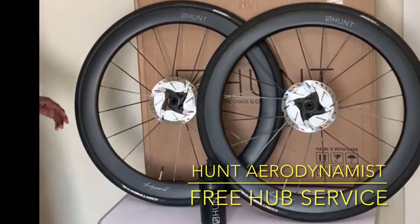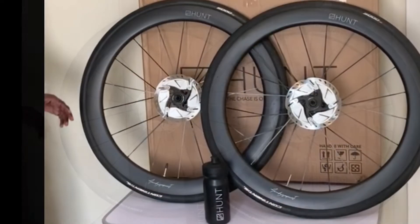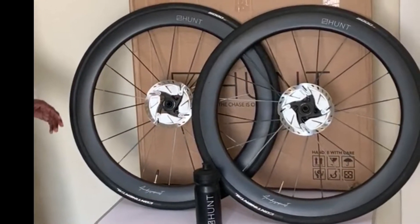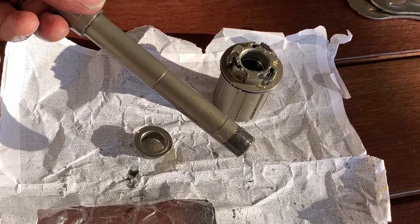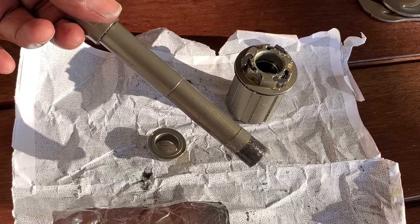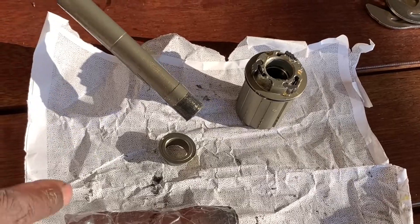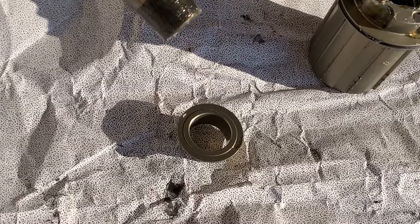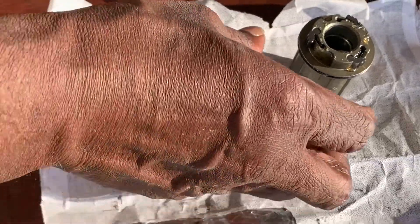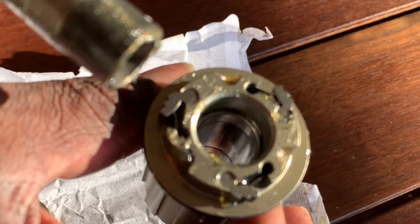Hi all, I am back with Hunt Aerodynamist freehub service after 15,000 kilometers of using it. I already pulled out the parts — you can see the sleeve going around the axle, and the freehub already greased, with a little sleeve and washer going behind the freehub. You can see the three pawls in it, all greased up, so it's ready to go back into the wheel.